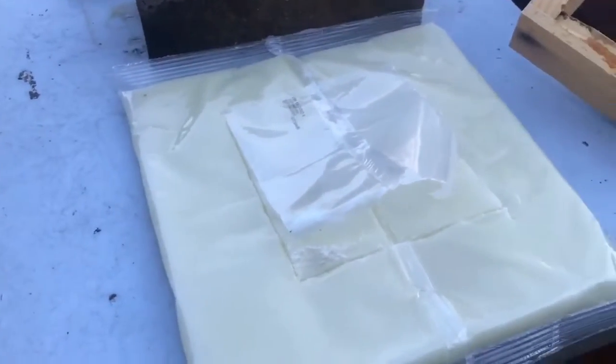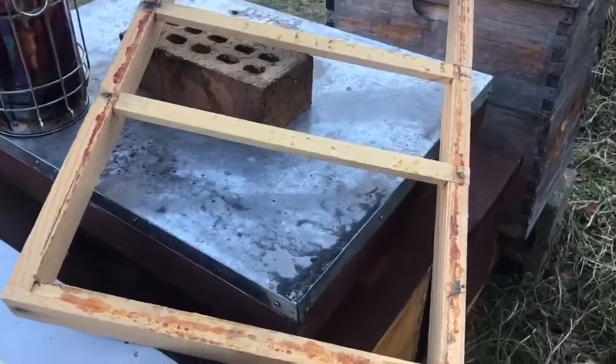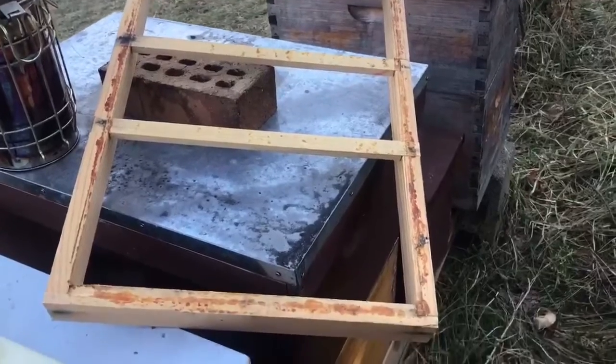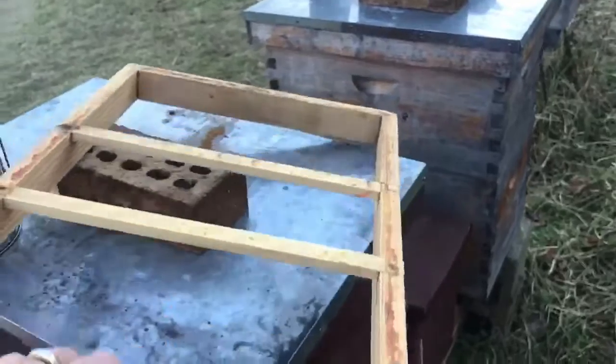We'll take a look and see what the bees look like here real quick on one of the hives. Also, just so you know, I did bring some feeding shims with me. These fondant patties are pretty thick, so I do have to put a feeding shim in here. So I'm doing that today too.